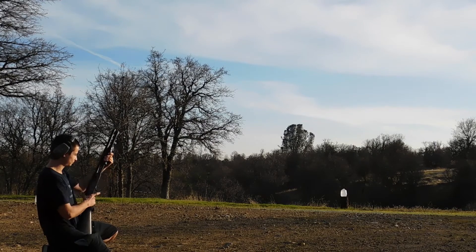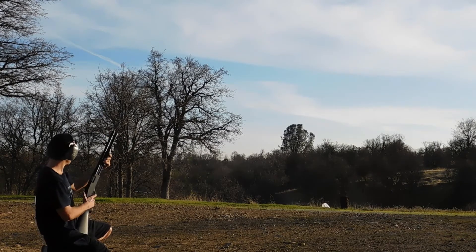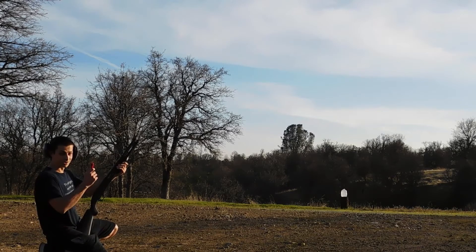Let's see what this birdshot can do. Now let's try the buckshot. Now let's try our one-ounce slug.